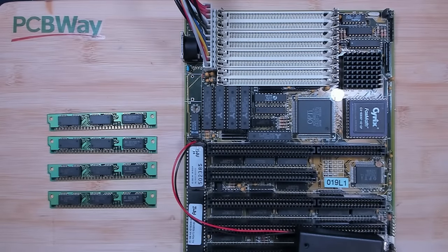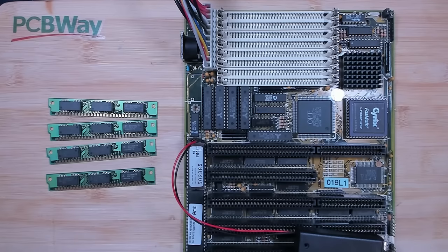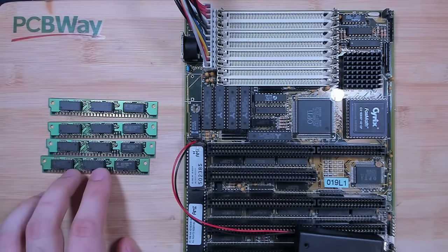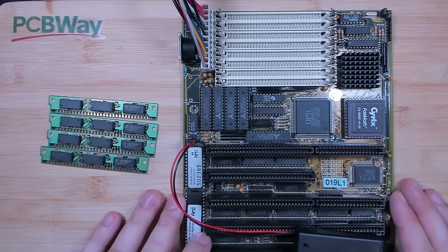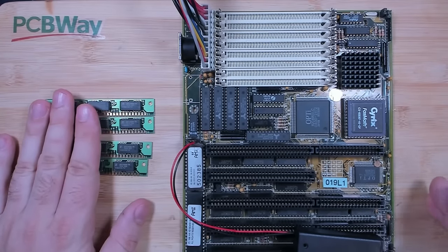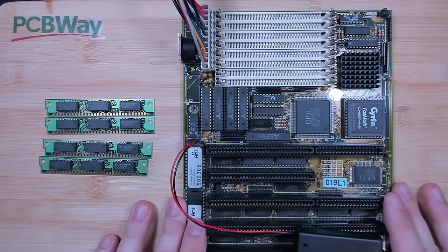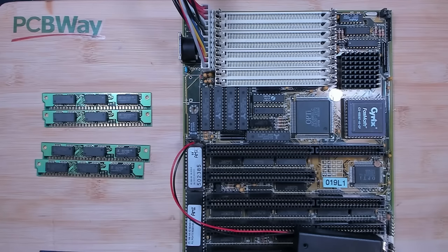I'm back with another memory video. These ones kept me busy for quite some time. Those are 30-pin SIM modules with one megabyte each and they fit perfectly in my 386 board, but they're only 4 megabytes in total. That may be enough for a 386, but I like to push this old hardware sometimes to the limits. And as we learned in one of my previous videos, this board is capable of addressing 64 megabytes. But before we reached 64 megabytes, there was another project in between.